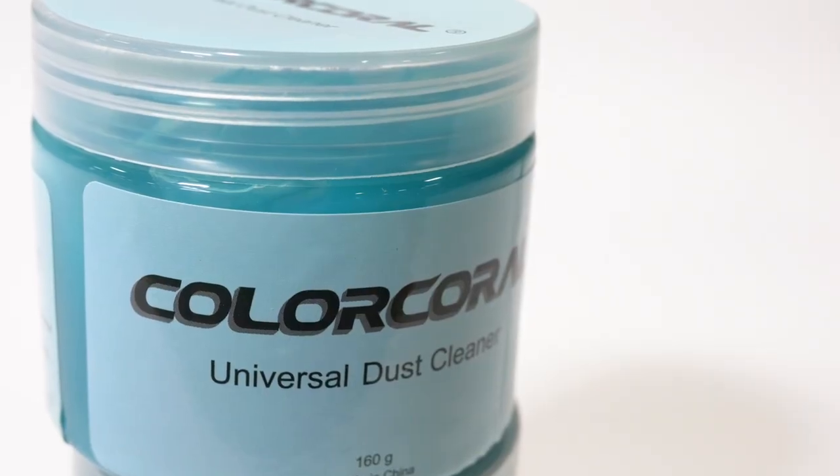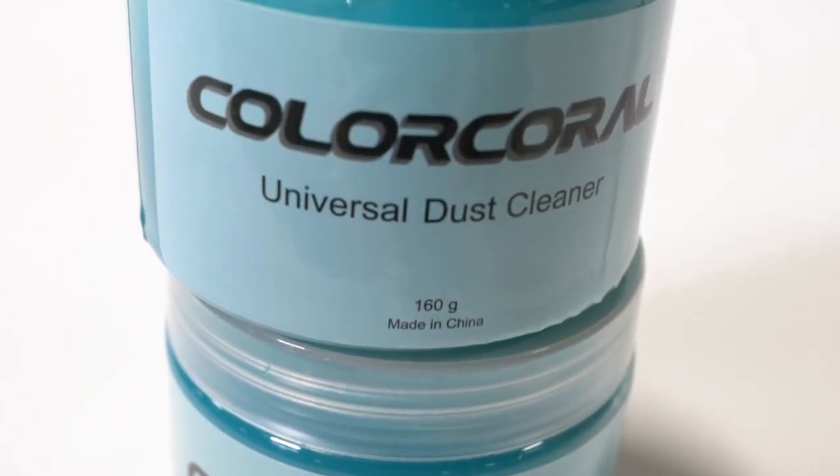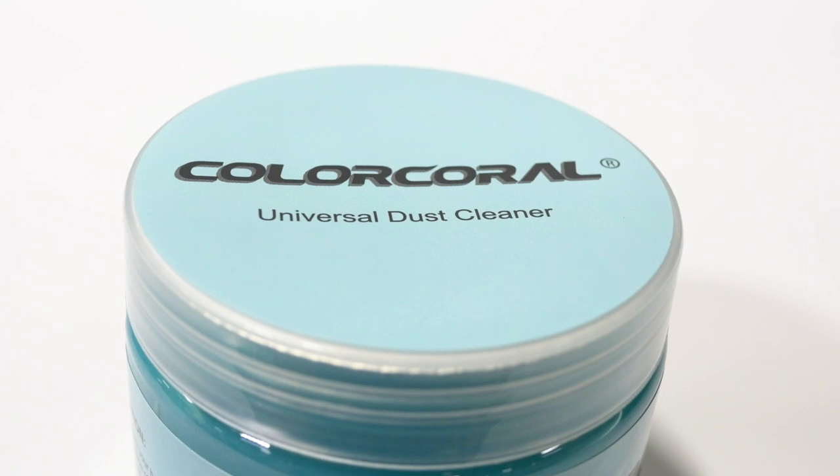Today we have a product that's gonna make sure you get all the dust and grime out of the cracks and crevices of your favorite vehicle. It's called Color Corral. Color Corral is a universal dust cleaner that's gonna make sure you get all your vents, your cup holders, and everything else that's hard to reach nice and clean.